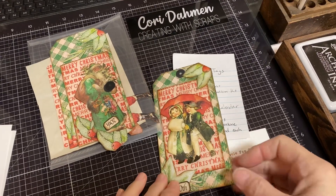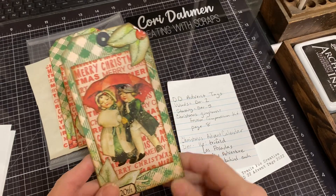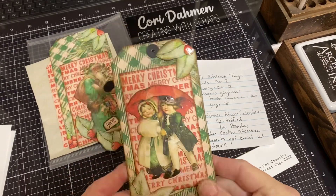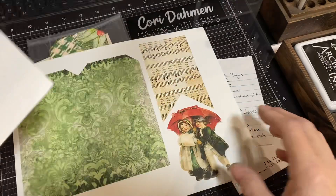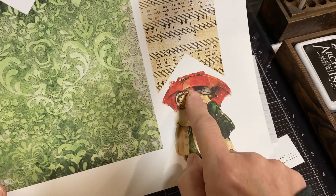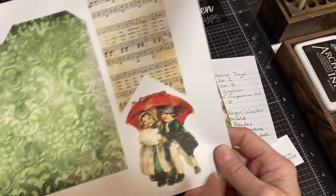Hi, I'm Cori. Welcome to Creating with Scraps. Today is the 20th day of the December Daily Advent Tags created and hosted by Tracy Fox Creative. I previously did a video for December 7th and this one is for December 20th. I used the tag basis for December 20th — both pieces — the label for December 20th, and then an image from December 22nd: the cute little kiddos with the umbrella. You don't have to use that particular image; you can use any of the fussy cut images you like.